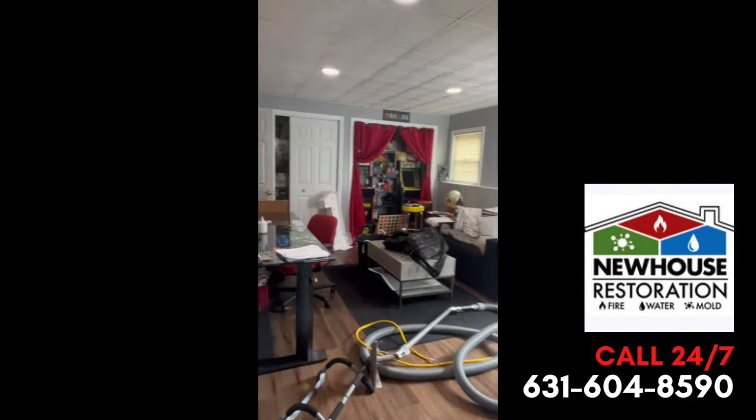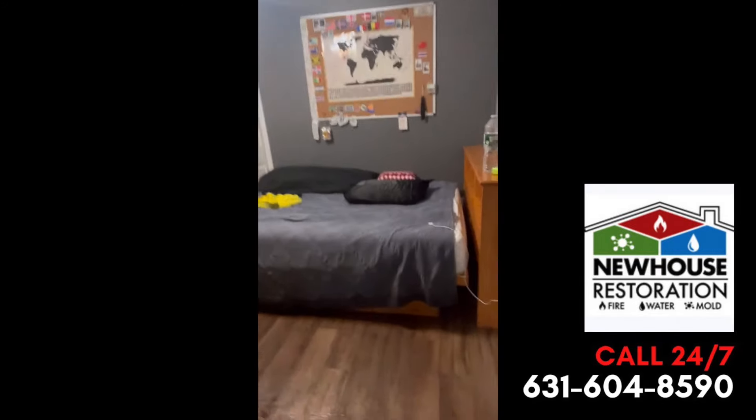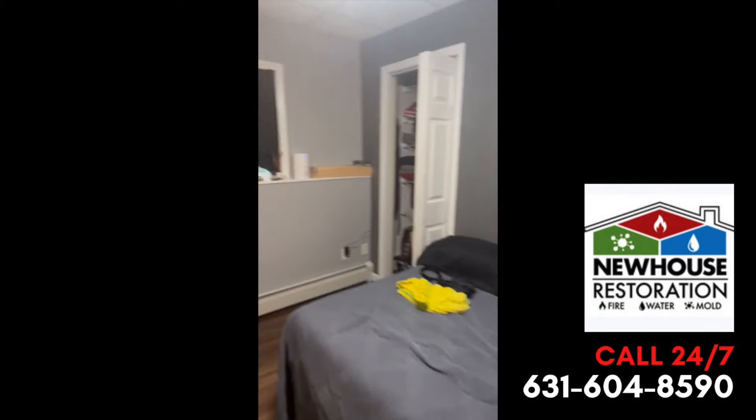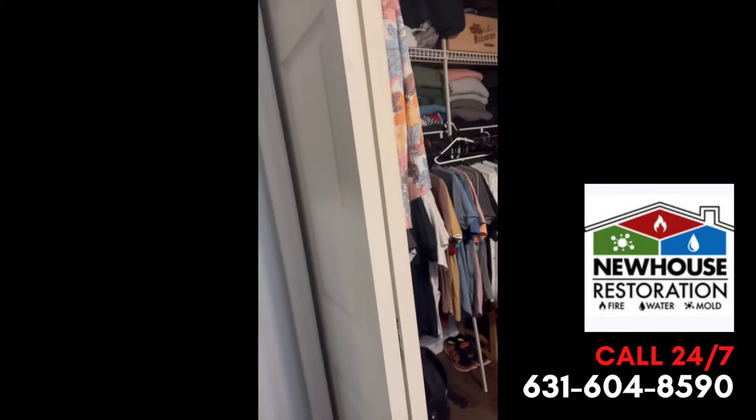We'll do a complete pack out down here, keep all their contents safe so nothing happens to that. We'll probably finish with this job tomorrow, and then about three days of drying. If you guys need a free estimate and run into any sort of damage — water, fire, mold — please give us a call at 631-604-8590. Have a good night.